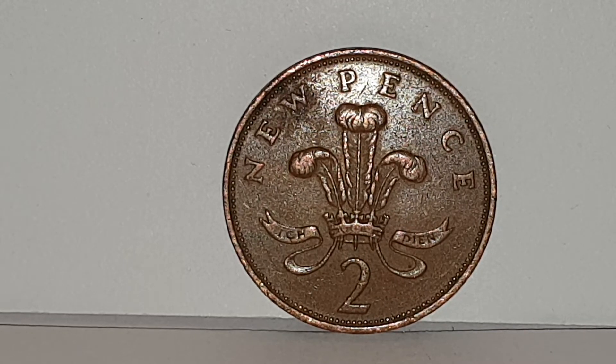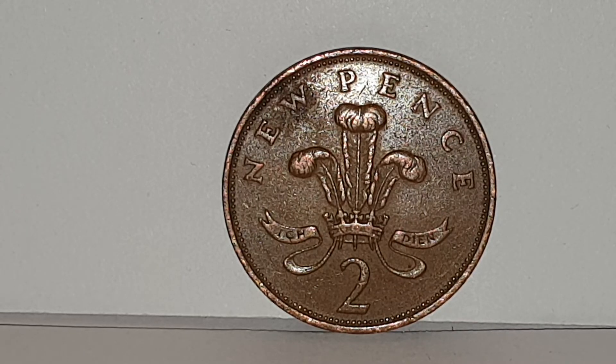The coin specifications for the 1977 two-pence coin are: the edge is plain, the weight is 7.13 grams, the diameter is 25.91 millimeters, the composition is bronze, minted by the Royal Mint, and 109,281,000 coins were produced.